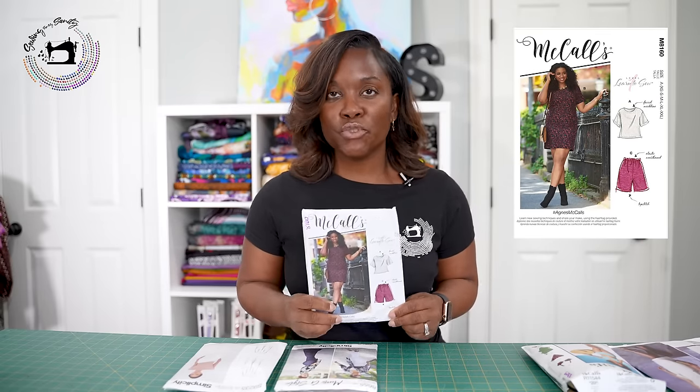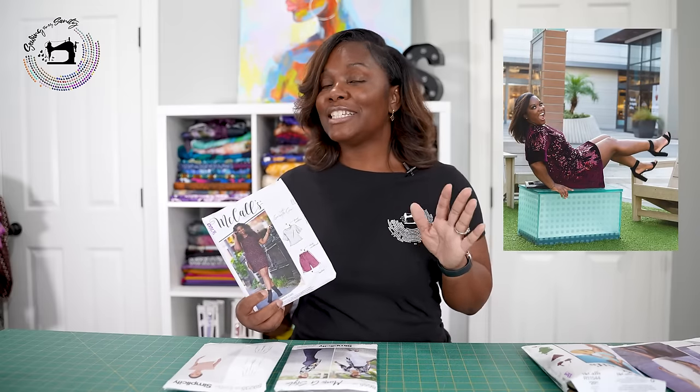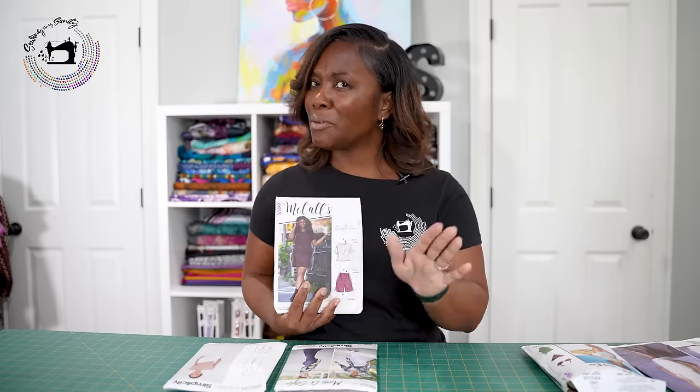Next we have McCall's 8160 — a boss pattern. It's a shift dress. Every woman, no matter what size or shape, needs a shift dress. Front and back, a sleeve with multiple variations. This shift dress, in my opinion, is one of the simplest you can make. There's not a lot of complication — it's got a facing and no pockets, and you could probably make this in an afternoon. I've made two of these; one in red sequins — one of the best dresses I've ever made. McCall's 8160, hashtag Agnes McCall's. Great pattern.